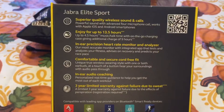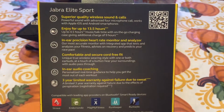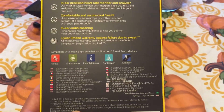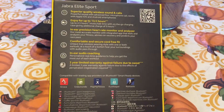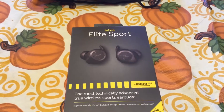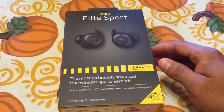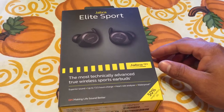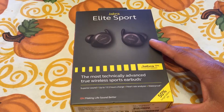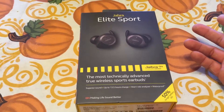It says here you get up to about 13 and a half hours — up to four and a half hours of music talk time with the on-the-go charging case, giving additional charges of nine hours, and so on. The charge has actually lasted me a pretty good while. I probably charge them about once every two days, but I don't use them all day — just when I go to the gym, which is about an hour and a half to two hours, five or six times a week. The charge is good; they stay on until I'm done working out.